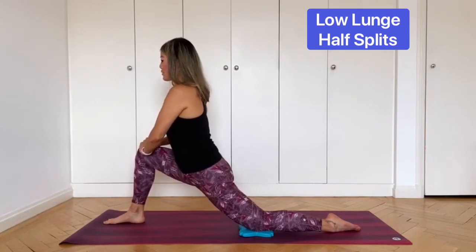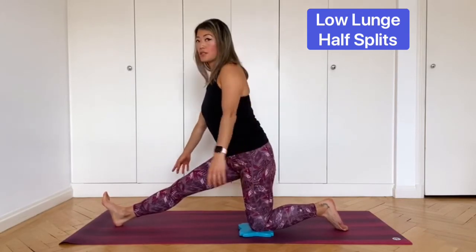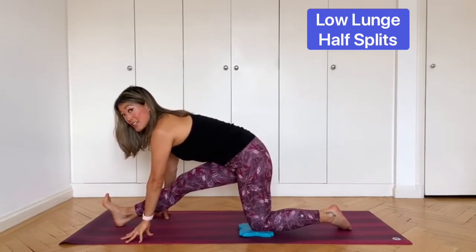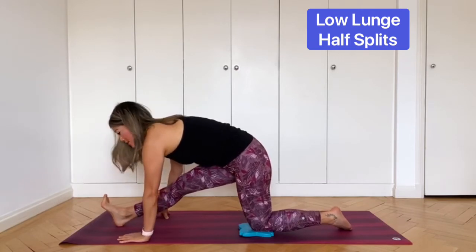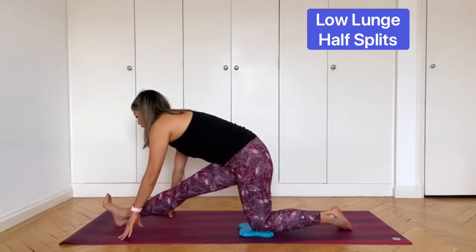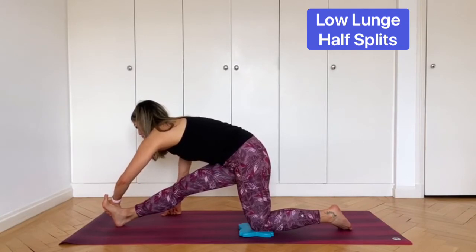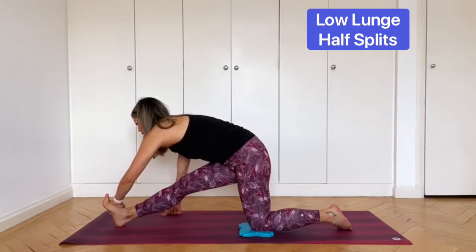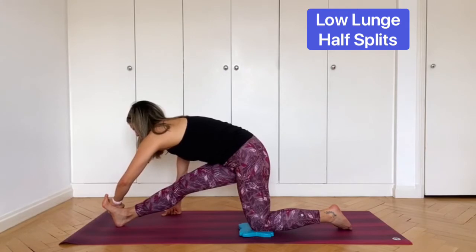Then inhale, bring your weight back into the center, and come into half splits. Straighten your front leg, flex your front foot. Bring your hands onto the floor either side of the front leg. Inhale to lengthen through the front of your body, and exhale, see if you can fold a little deeper. If this is easy for you, you can take your left hand and hold on to the outer edge of the right foot for a deeper stretch. Try to keep the spine long and breathe in and out of the nose.